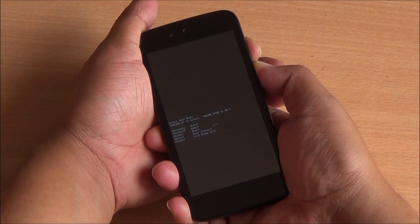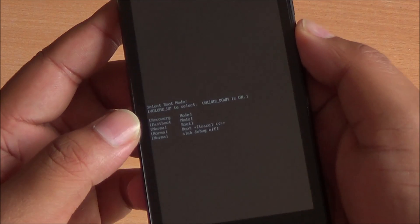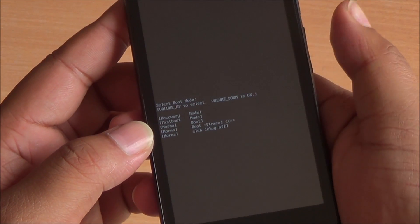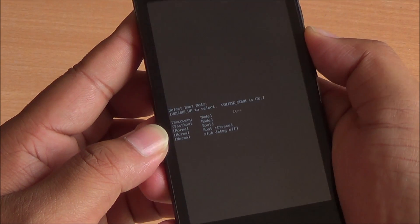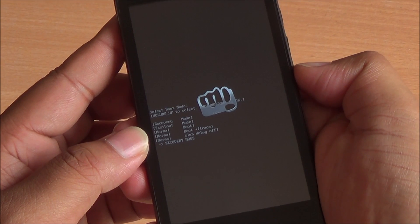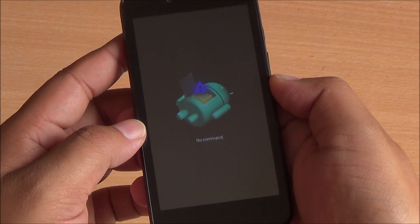Once your phone is shut down, press the power button and volume up button together. You will get into your bootloader — there will be several options there. Just select Recovery by pressing the volume up button; you can see the arrow moving there. Then press the volume down button to enter it. You'll see the Micromax logo and then a 'no command' screen.